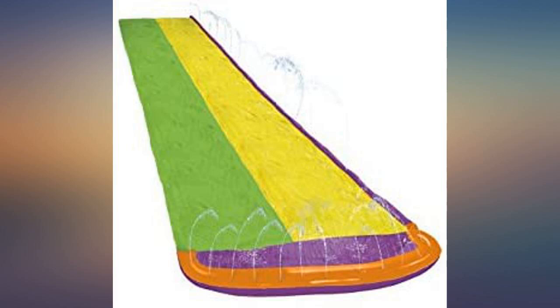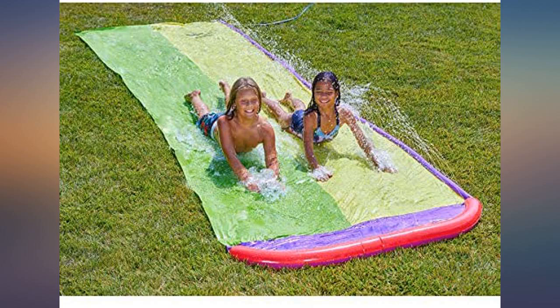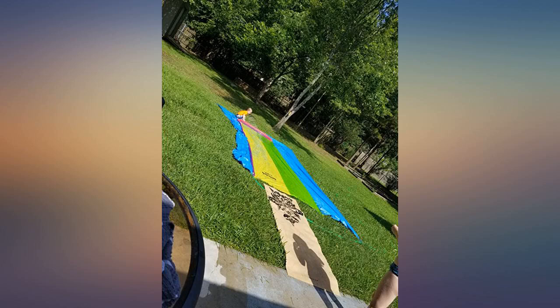Since this is on a hill, most of the water pools to the end. I find that it is easier to slide down when you add a little dish soap — Dawn — which makes it slippery.